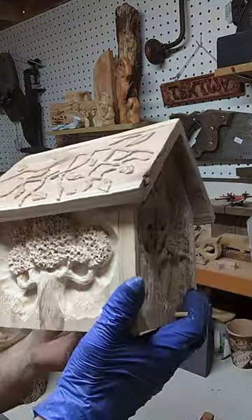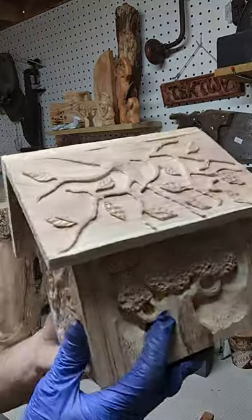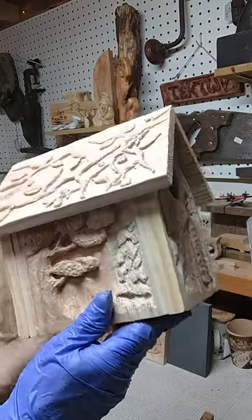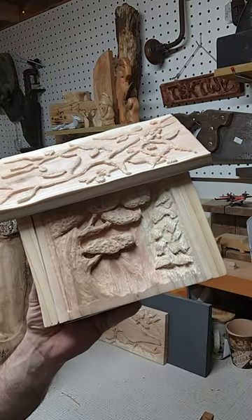Anyway, I'm about to put some stain on. I thought I'd just do a real quick video here to show how it looks prior to the stain, and then we'll do one after. So we'll see you then. Thank you.